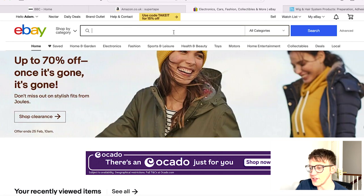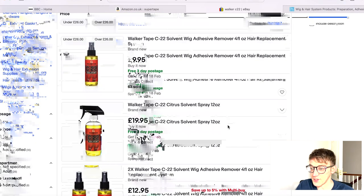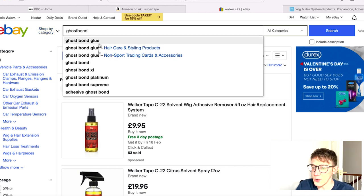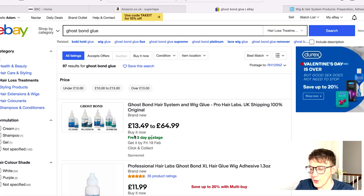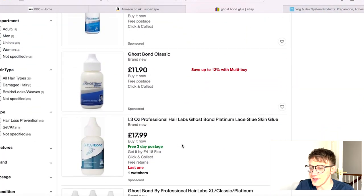The second option is eBay. I use this occasionally, mainly for C22, because it's cheaper than Amazon. You can get two bottles of C22 for around $12.95, which is really reasonable. They also offer Ultra Hold and Ghost Bond. eBay often offers free delivery but it tends to take about three days, and it does work out a little cheaper than Amazon — but you have to wait a few extra days. For me personally, I usually go Amazon since I've already paid for Prime, but it's good to know eBay is there.